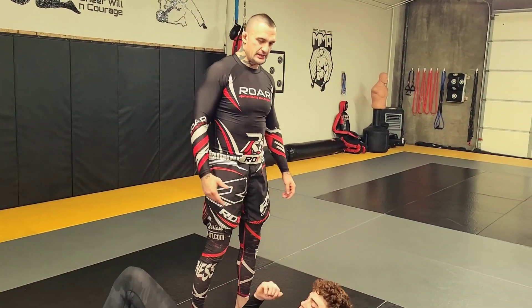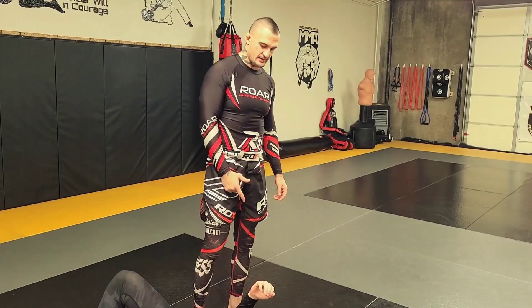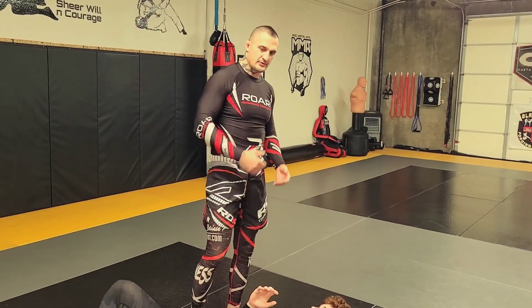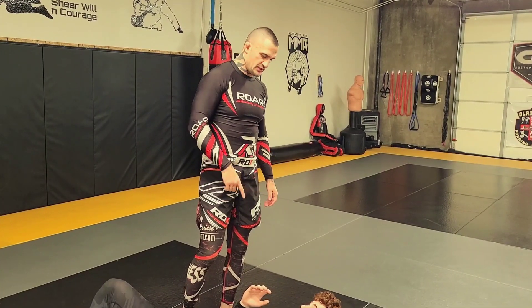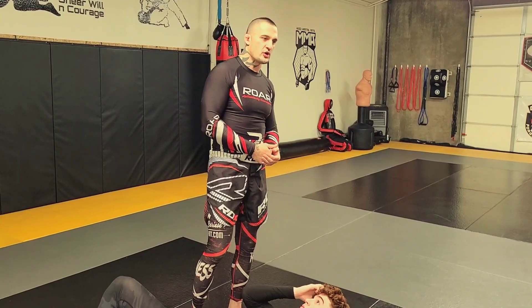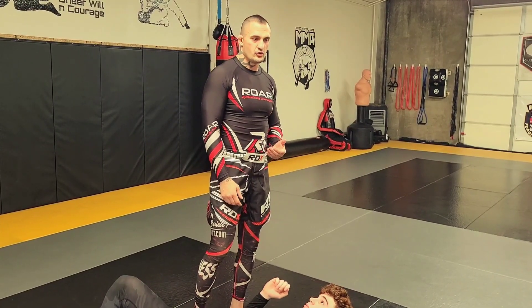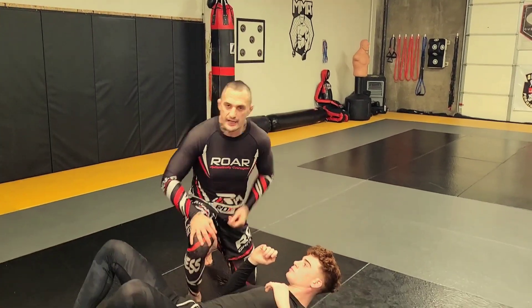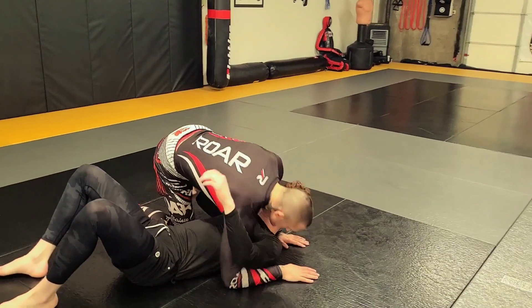Usually in MMA, people panic from mount — they turn their back and you get rear neck chokes, or they turn from the side into a turtle and you can take the back or do other chokes. I'm going to show a Peruvian necktie here.